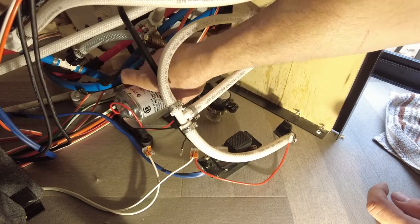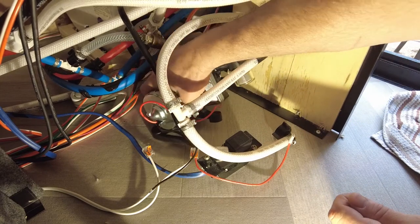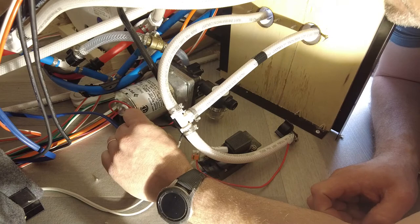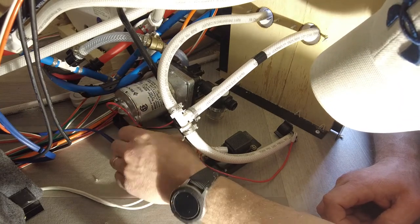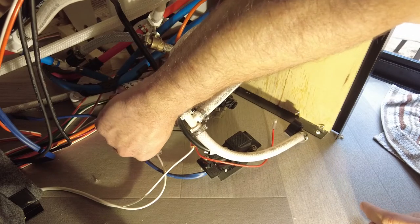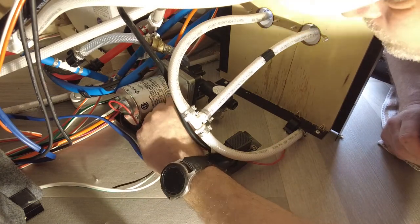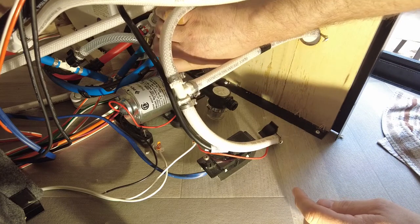We'll screw the pump back down to the floor, then hook up the water feed lines, and then hook up the ground and the other wire. Trying to line it up in the same holes. The pump feet sit at a bit of an angle — might put some foam under there to reduce vibration. For the back screw that you can't get a drill into, we'll use a hand screwdriver.